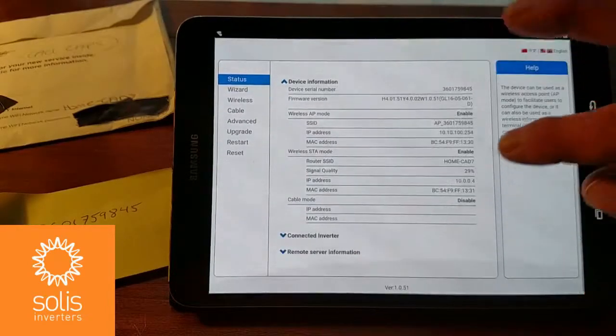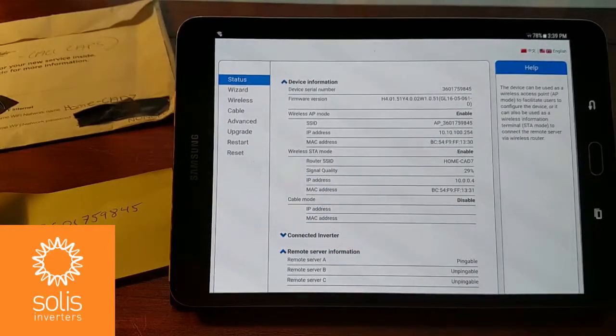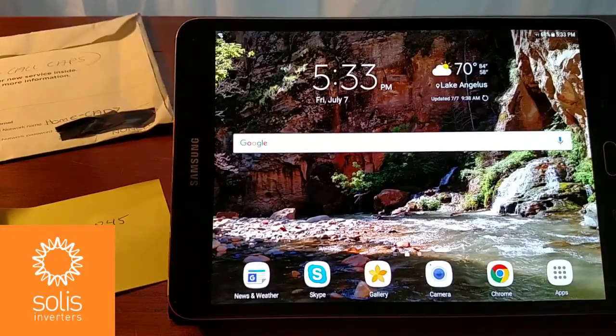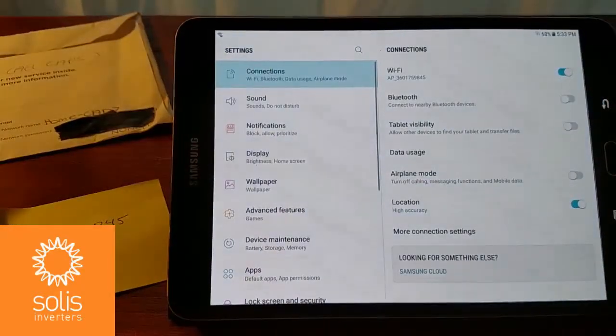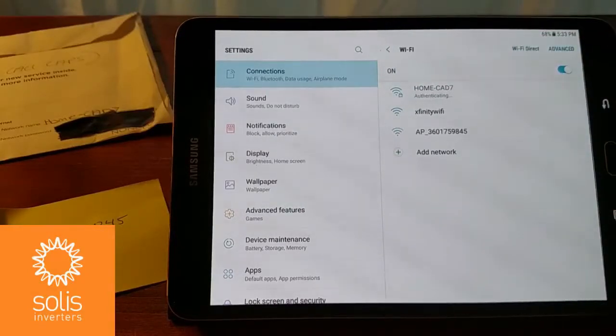Signal quality is not too bad. But most importantly, I want to make sure that I'm connected and pingable to that remote server. That's perfect — that's what I wanted to confirm. Now we can get on the web and register this site on ginlongmonitoring.com. To do that, I'll need to change my Wi-Fi connection, since I don't have an internet connection right now because I'm still connected to that small Wi-Fi stick network. Let's change that to the account that's active here on site and get connected.